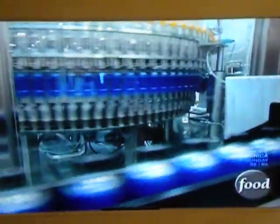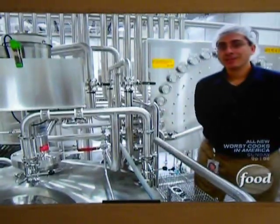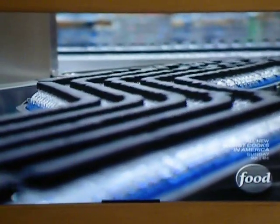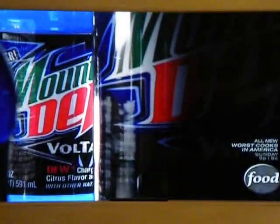Filling the bottles is next. At the line, they mix the Voltage with water and a charge of CO2 — that's the combination that gives us all those little fizzles. In all, it takes three hours to make and a lot less time to drink. For soda fans, it's a high-voltage Dew in true blue fashion.